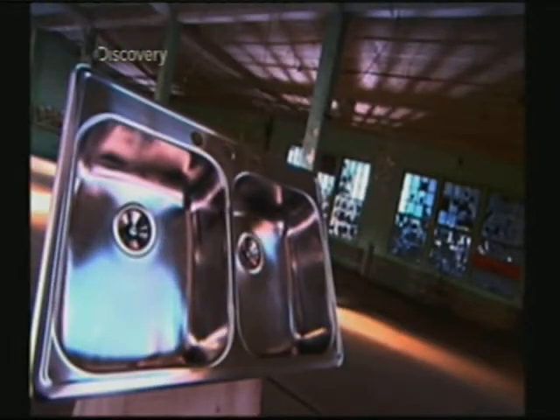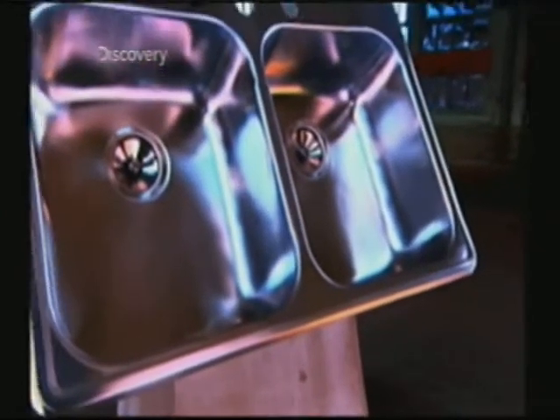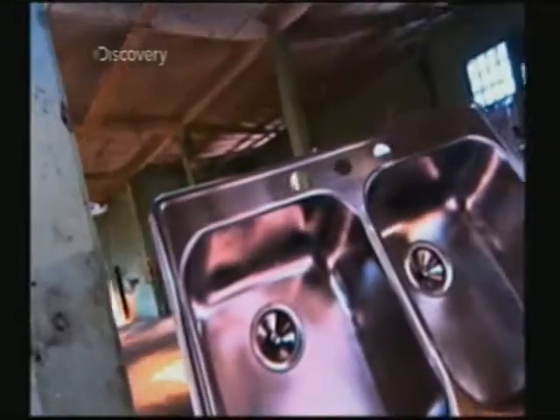The stainless steel sink is an invention born of patriotism. It evolved during World War II when sinks were often made of a copper-nickel material. When that material was needed by the war effort, stainless steel was drafted for use on the home front. And it was such a good alternative that it's still on clean-up duty.